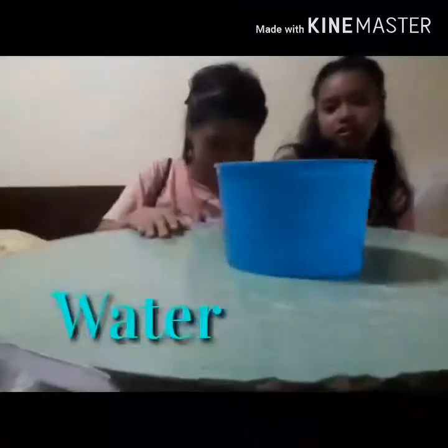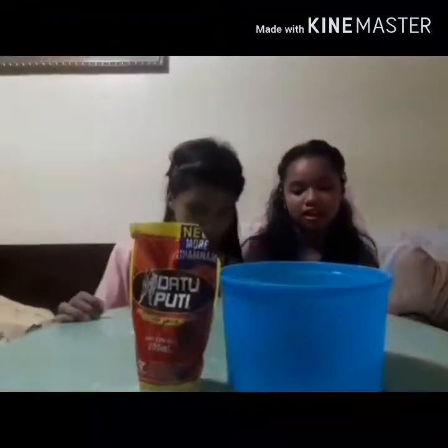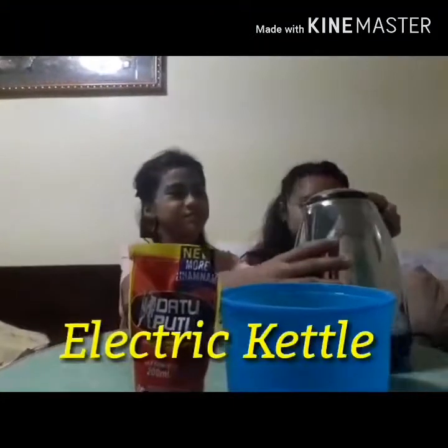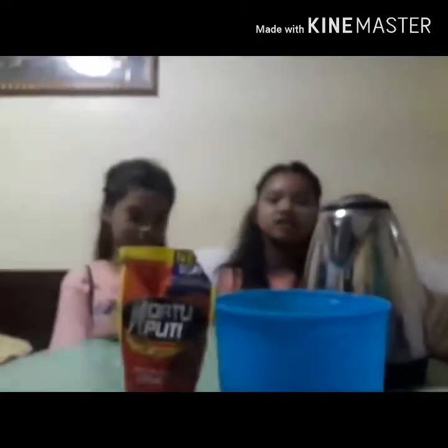The materials we're going to use for our experiment are water, soy sauce, an electric kettle, a spoon, and a jar.